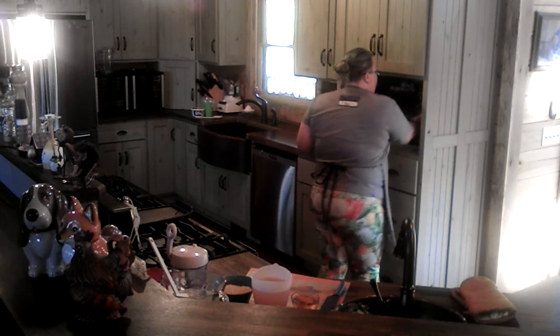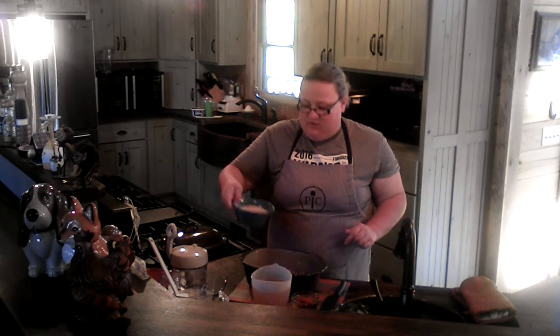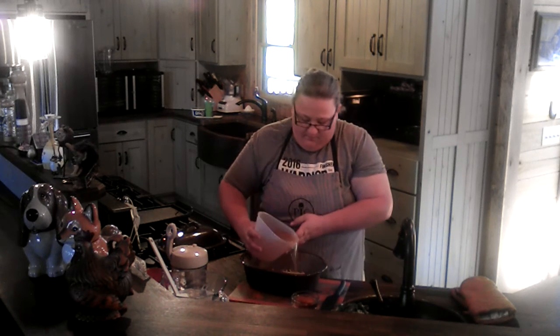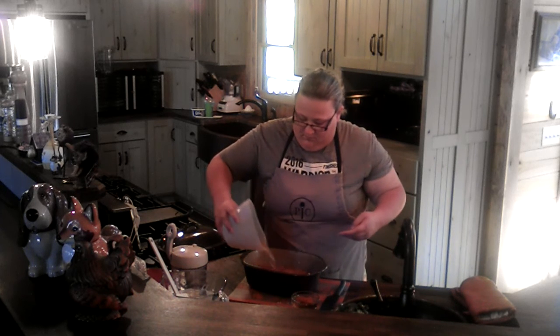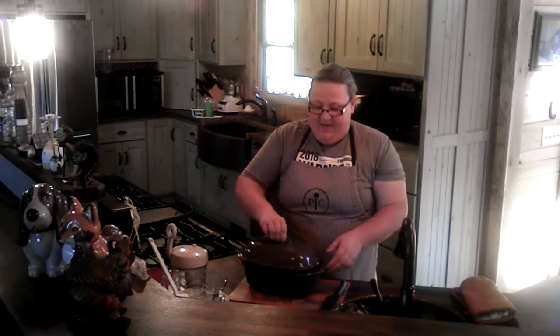Our onions are done sweating in the microwave. I'll pull it out — it's not too hot right now. You can see the onions are nice and steamy. We're going to add the orzo, shake it into the bottom of the pan, add in our three and a quarter cups of vegetable broth, and our three quarters cup of white wine. Then we'll pop it back in the microwave for 15 minutes, or until the orzo is nice and tender.